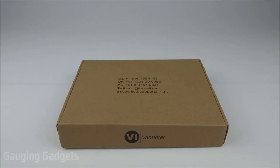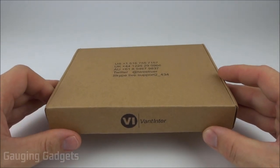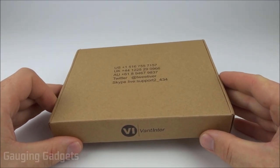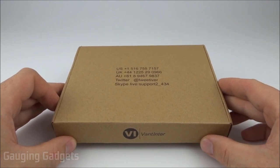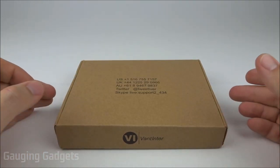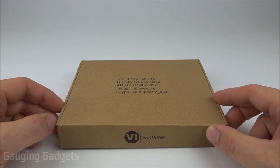Hey guys, welcome to another Gaging Gadgets review video. In this video we have a pair of wireless earbuds from Vantenter. These earbuds feature a neckband design so that they're more comfortable when you're working out or just wearing them in general. They also offer 20 hours of battery life and have a noise-canceling microphone, so they should sound great when placing calls. All that for around $29 on Amazon — check the link in the description. Let's go ahead and open them up.